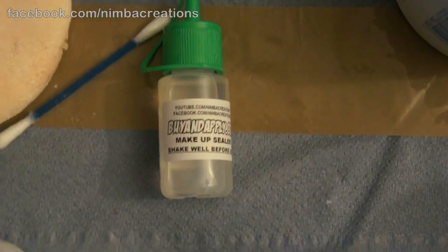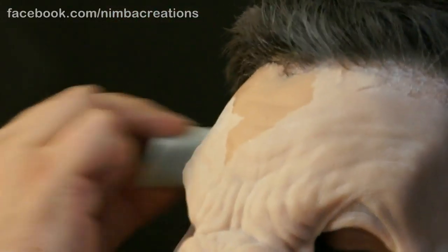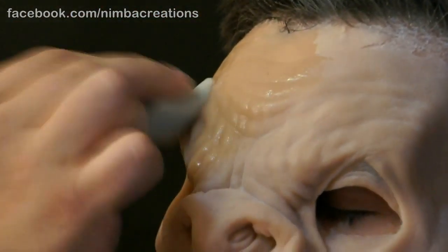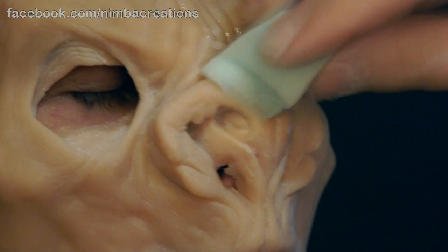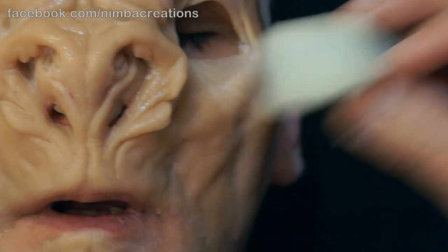Don't use too much blender. Sealer evens out the appliance and the surrounding skin area — it's easier to paint on and gives more protection. Sealer can also be used over powdered grease paint makeup jobs to seal them.